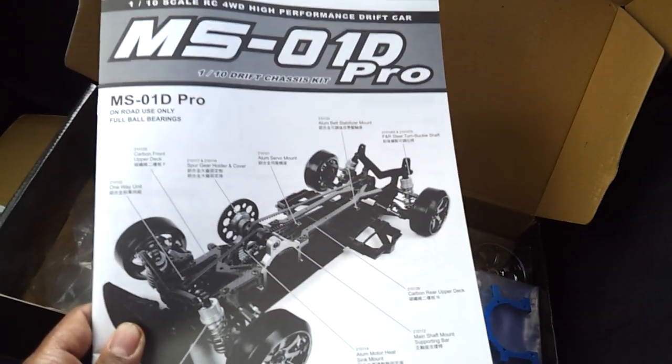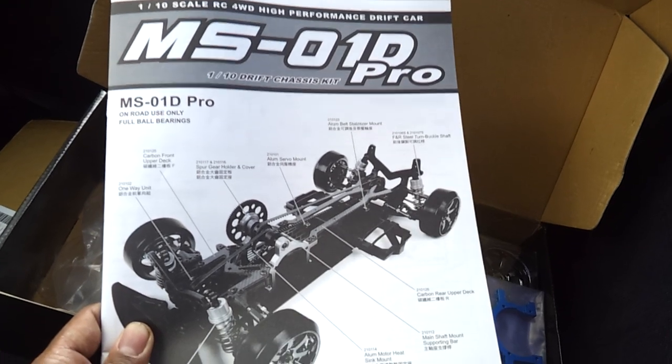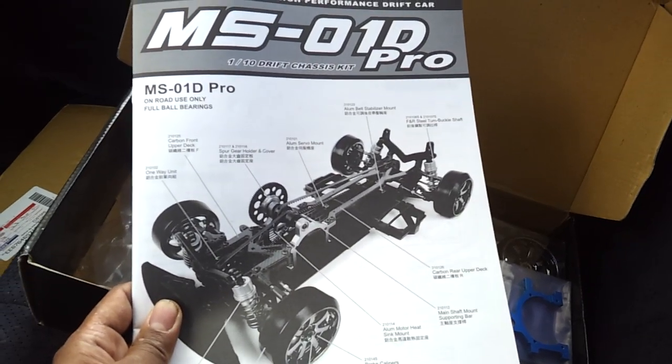Probably the next video will be my MS01D Drift Pro build video — just how I built the car and what electronics I'm going to be using on this car.